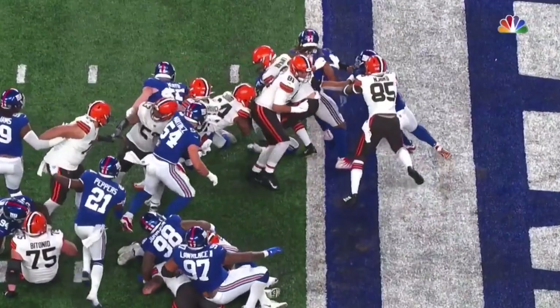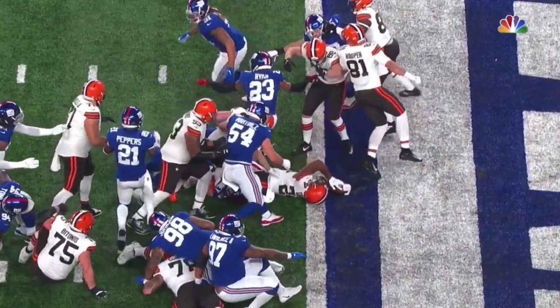Backs are getting better and better at understanding that replay is going to come and straightening the legs.